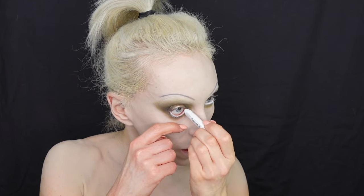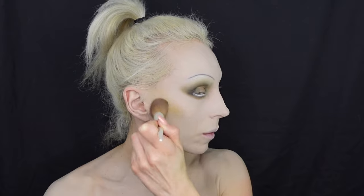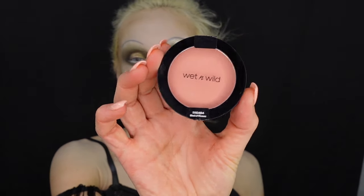I used a NYX white jumbo pencil for extra doll effect, then contoured with Yardy Cosmetics palette — it's an indie brand with a lot of cool tones, great for an extra cool look, with a little green eyeshadow too. For blush I used Color Icon Wet n Wild — I wanted a slightly more blushy look, though still very dull. For lips I tried Maybelline blue lipstick but it was too purplish-blue, so I added some Wet n Wild matte lipstick to get the right color to match my doll circle contact lenses.